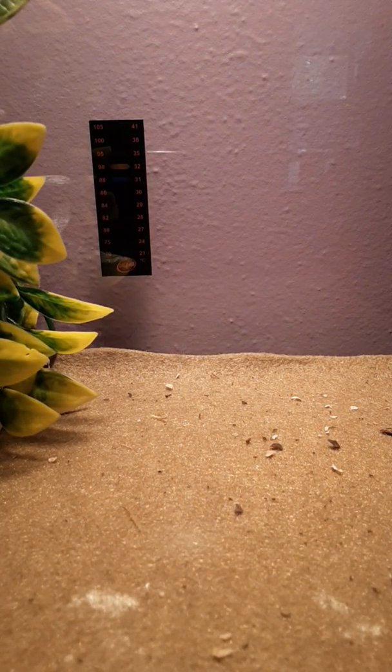He's a little more skittish. Should we just give him a bath in the bathtub?